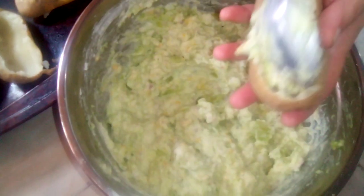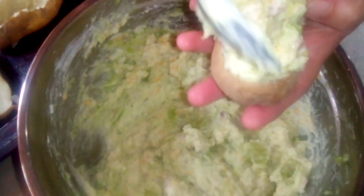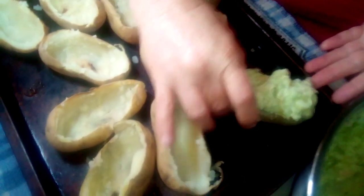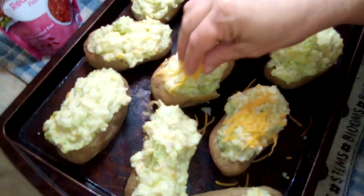So now we're gonna take our stuffing and put it back into the potato, just like that. We've got our cheese, our broccoli, our sour cream — it's all in there. We're gonna put them down and keep doing the same thing. Now they're all filled in.